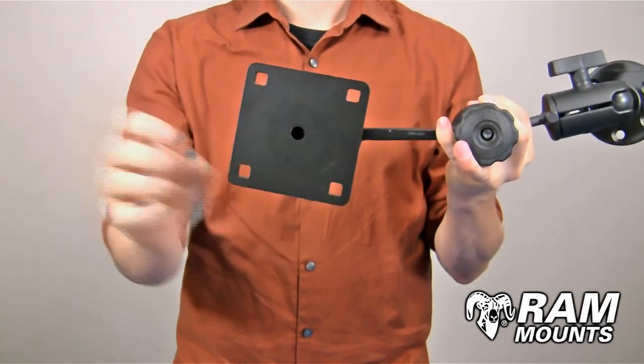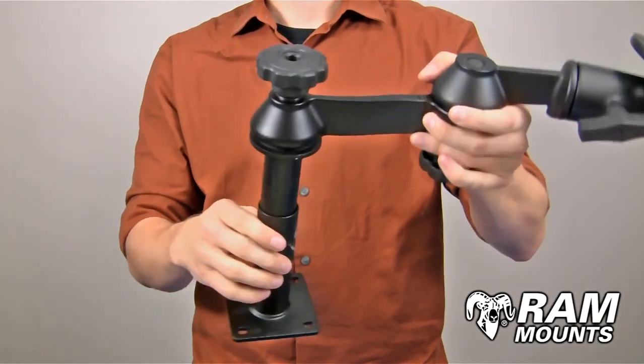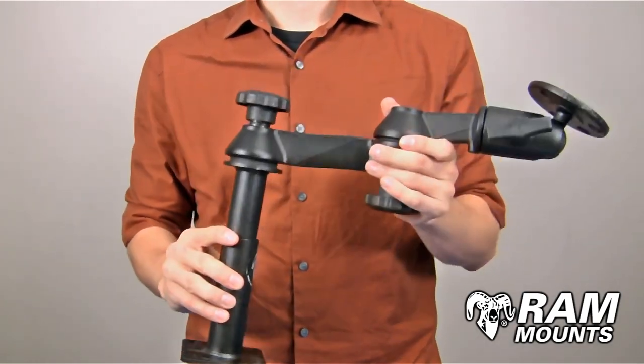This has a square plate with a 4-hole pattern on the bottom. You can either use this for hard mounting onto any flat horizontal surface, or you can adapt it to any custom vehicle base system to adapt to a no-drill vehicle mount.